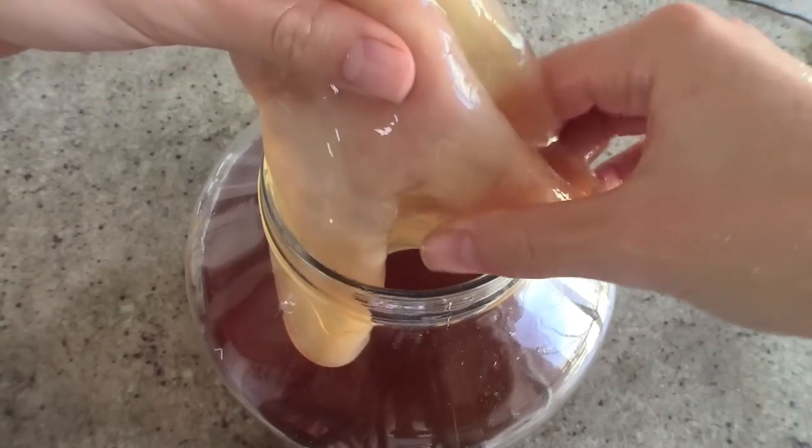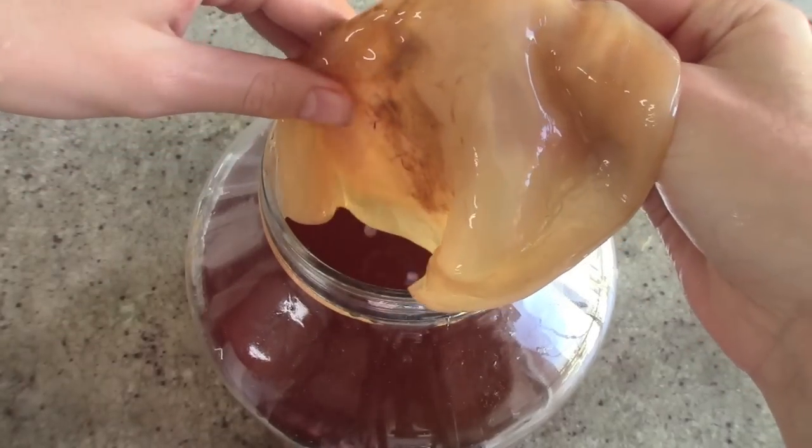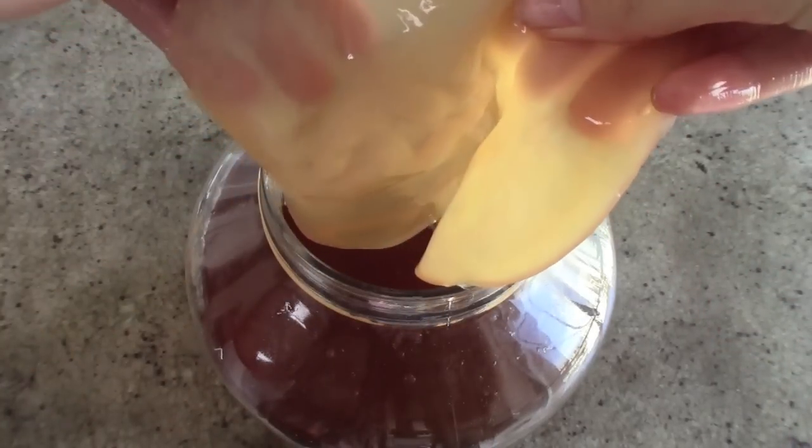First off I'm going to show you how to make the SCOBY for our kombucha. The SCOBY is that creepy pancake-looking culture that digests the sugars and produces the acids, enzymes, vitamins, and really begins the fermentation process.